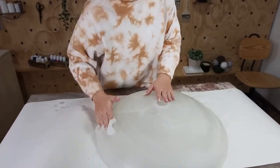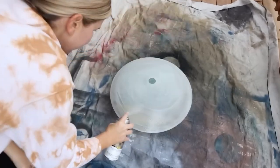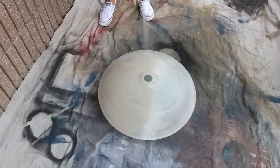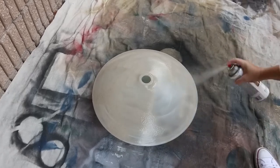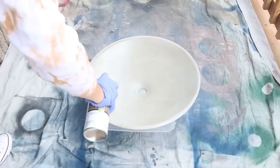I decided to spray paint this piece, and I wanted it to have kind of a textured look, so I used this multi-texture outdoor spray paint from my collection. It's a tan color but has some dimension to it. I started by spraying the back of it, let that dry, flipped it over, and then did two coats on the front side.